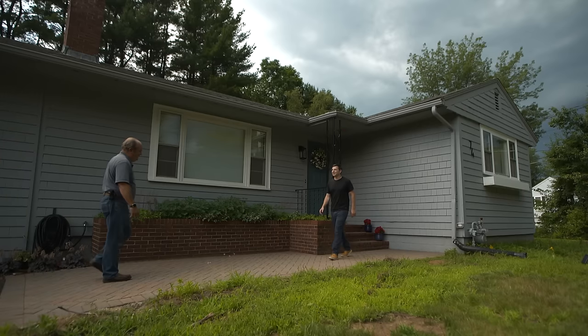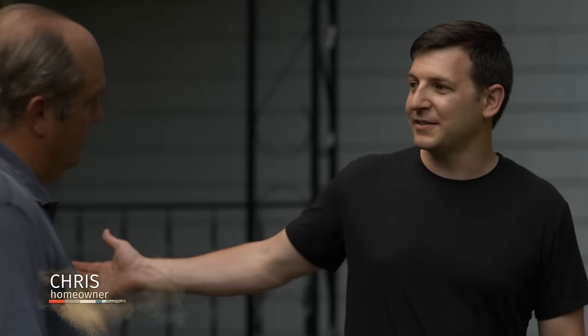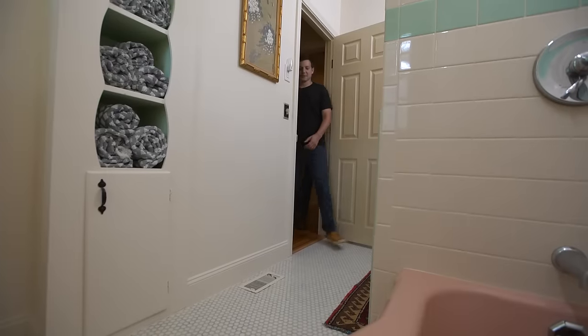You must be Chris, you must be Richard. How are you? Good, how are you? Thanks for coming. Glad to be here. This looks like a typical 50s ranch. It is — my fiancée bought it about a year ago. We have a project for you in the bathroom. You want to join me? Always the bathroom or the basement.